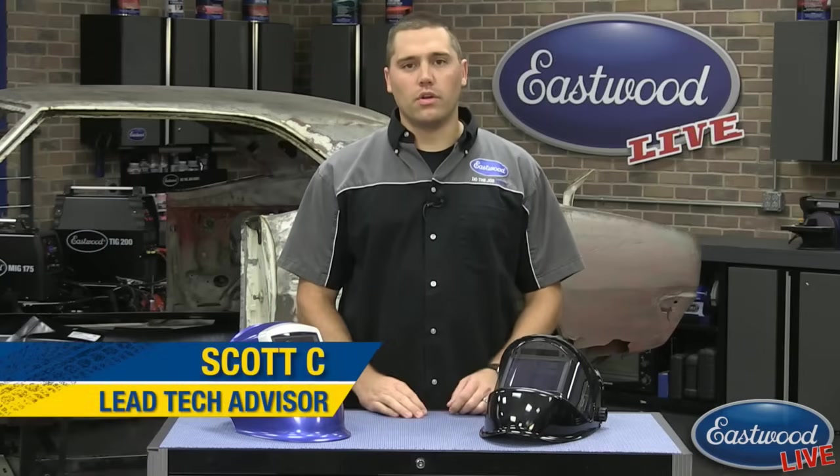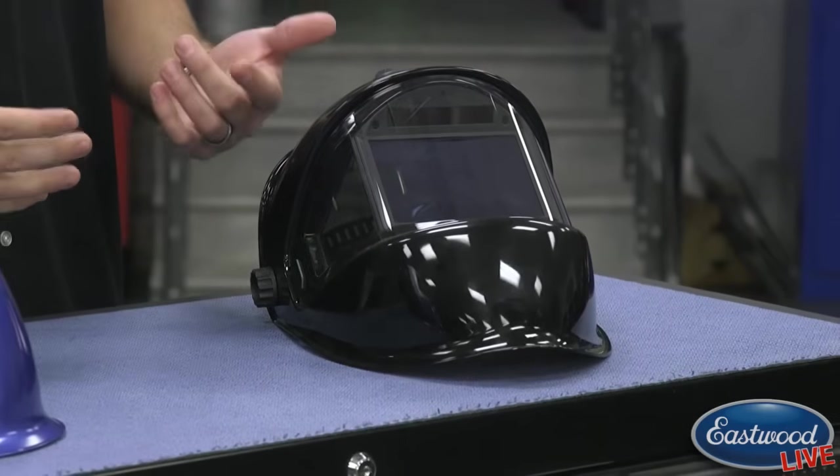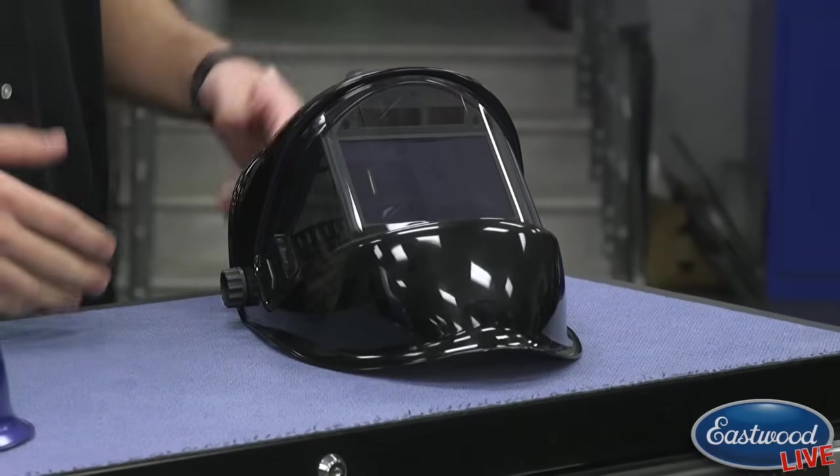Hey everybody, Scott here in the Eastwood Garage and thanks for joining us for another live video. Today we want to talk about one of our new innovative welding helmets. If you guys are looking to upgrade your welding helmet or if you're looking to just get into the game, seriously consider looking at our panoramic welding helmet.